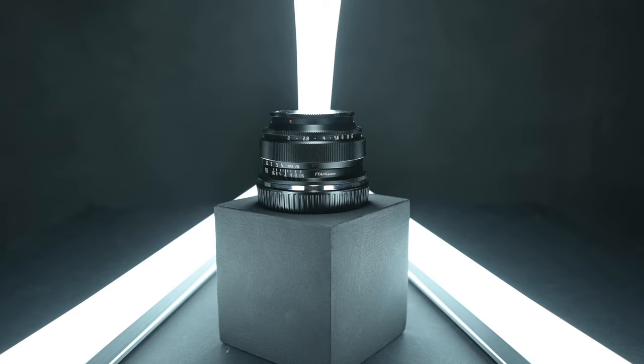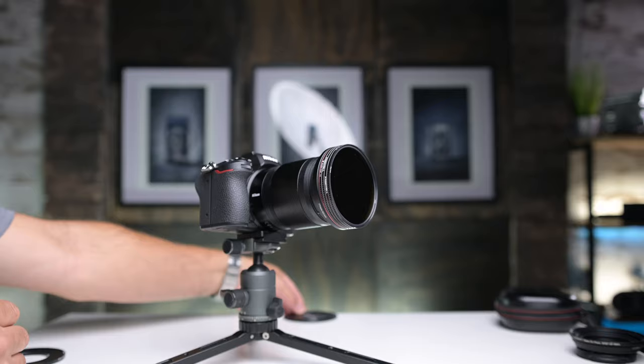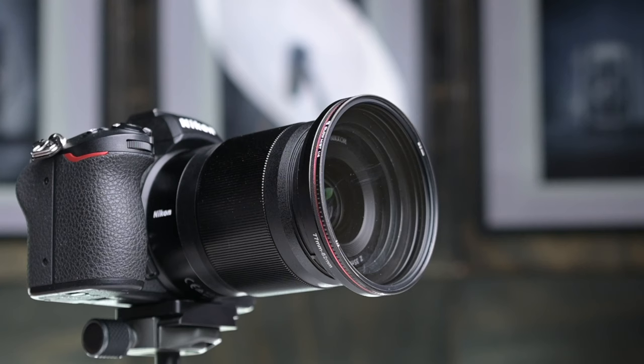This is another way to add character to your already existing lenses using filter systems. But this specific filter system is very unique in that it is magnetic, so you can literally just take your filter out of the bag and attach it to the camera lens — super easy. And not just that, you can actually keep adding filters to the front, stacking them all up. It also comes with a great magnetic lens cap on the front.